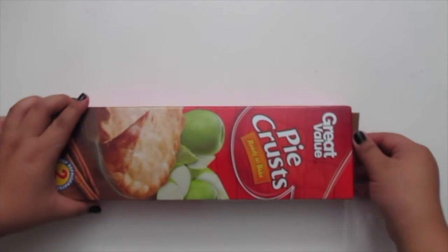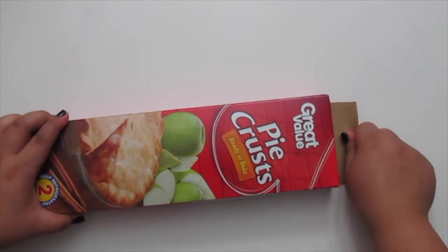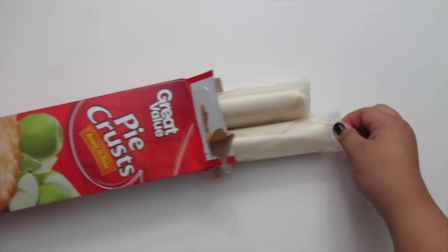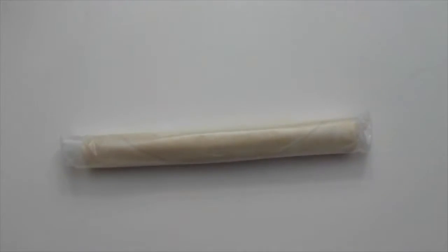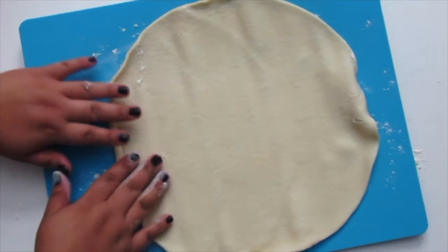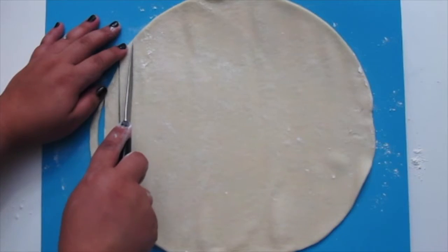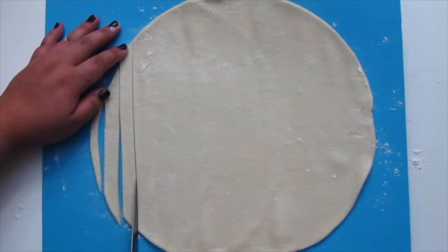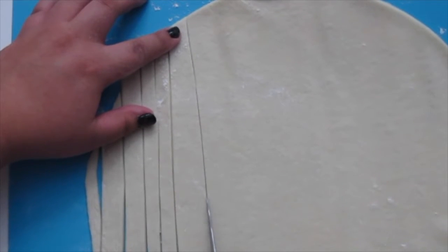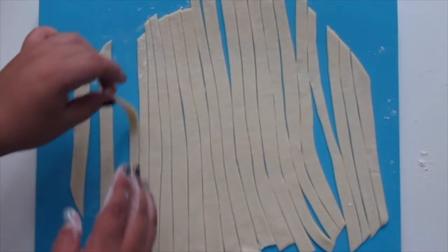Now for the mini pie crust toppings. I'm using a pre-made pie crust and I'm only going to use one of the packages. Roll out your dough on a floured surface, and using a knife, you're going to cut them into strips. Then gently separate each one.